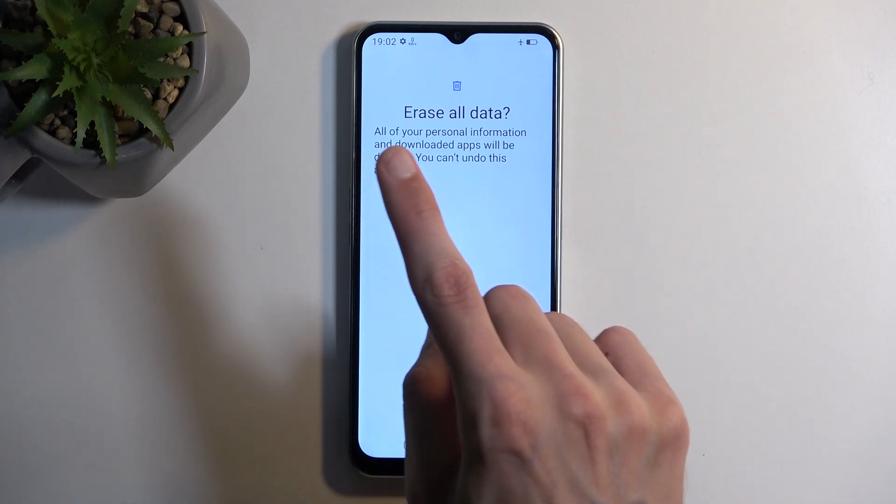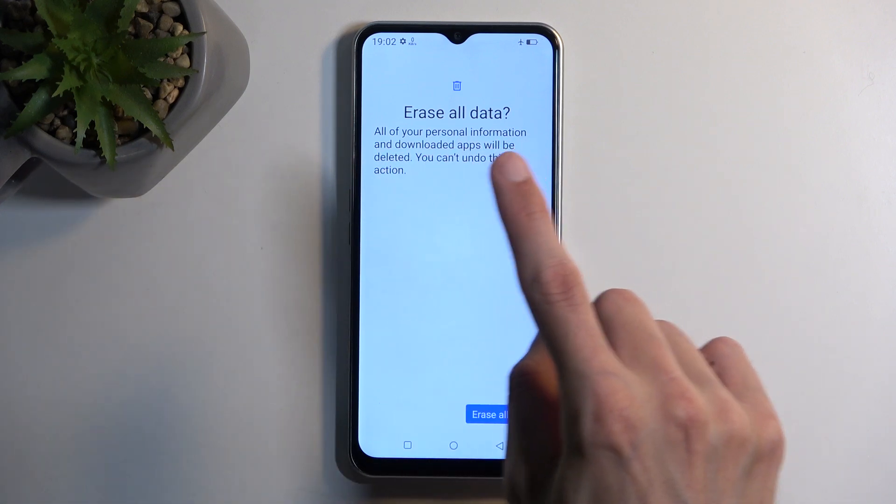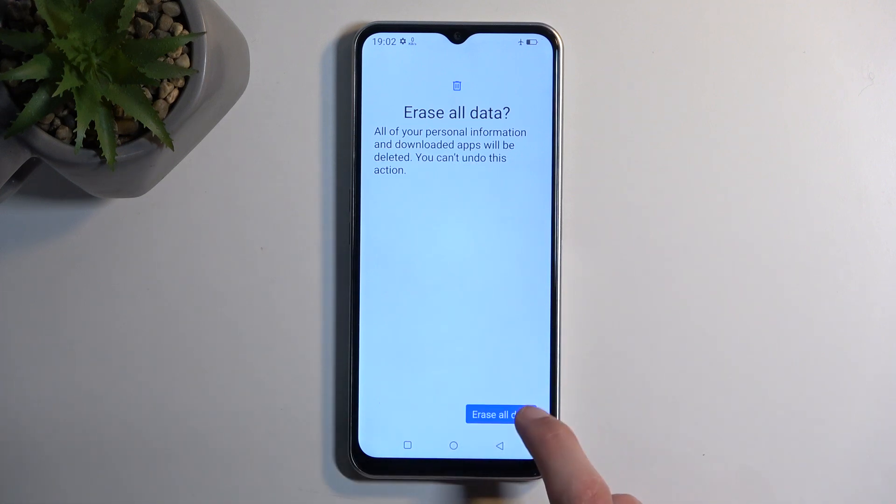Here we select Erase All Data for the final confirmation. As you can see, all of your personal information and downloaded apps will be deleted — you cannot undo this action. I'm going to confirm it and the factory reset will begin.